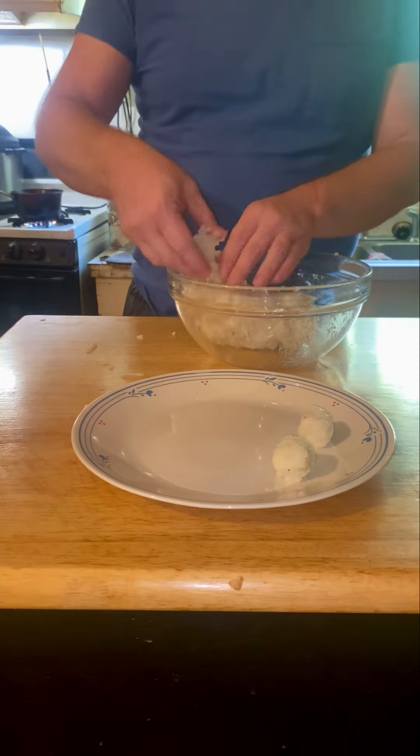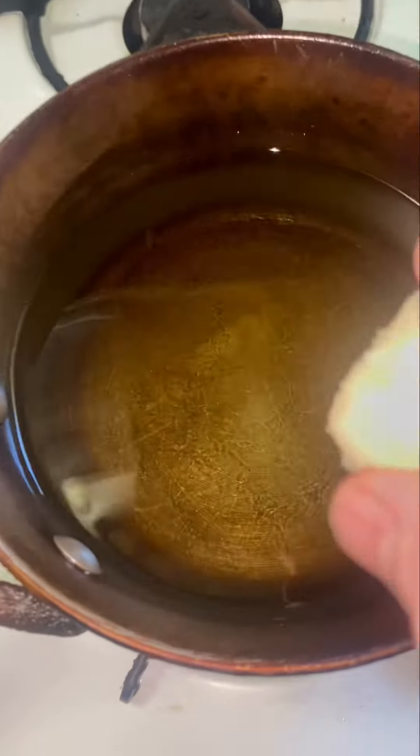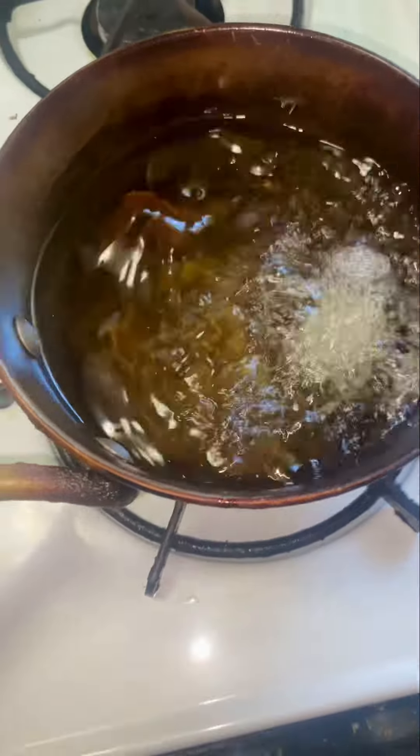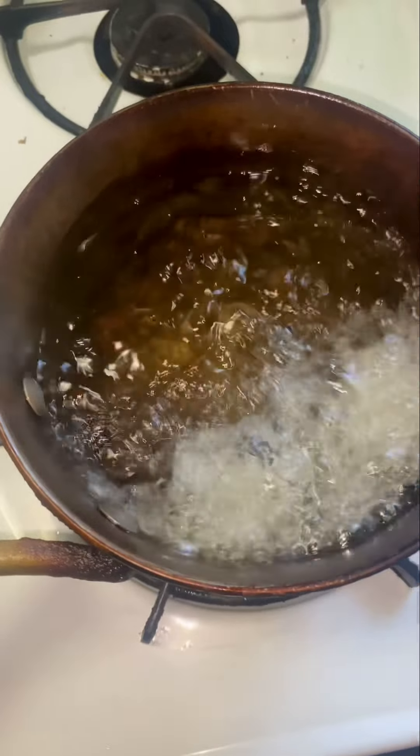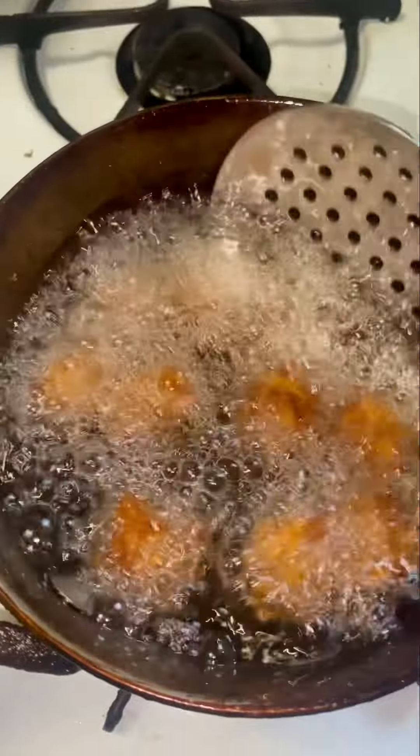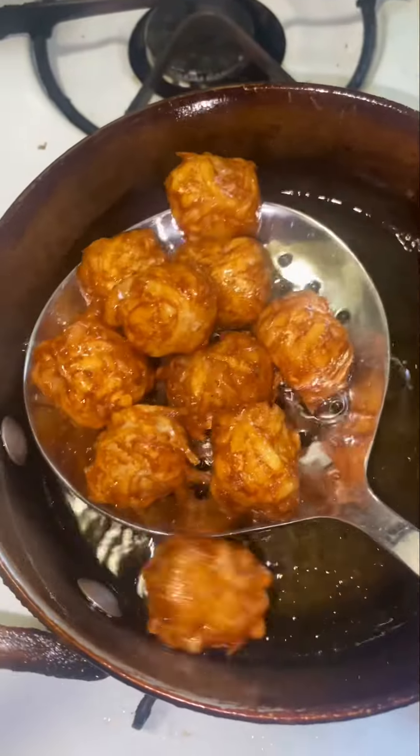Then fry them in some hot oil — about 350 degree oil for four or five minutes, or until they look nice and crispy. You can take them out and eat them. They're pretty good. Tastes like tater tots.